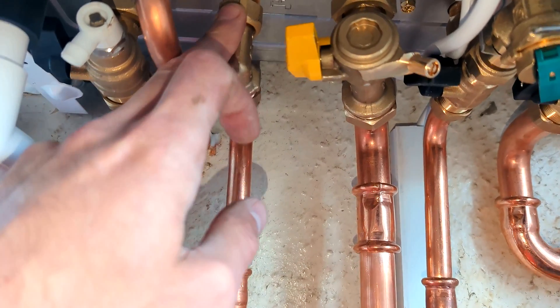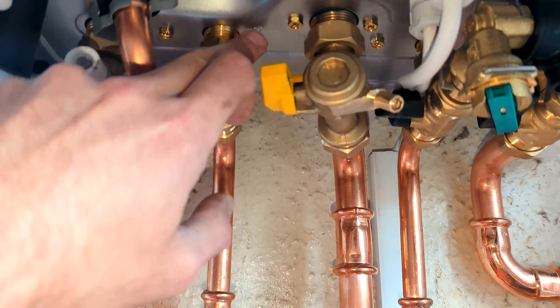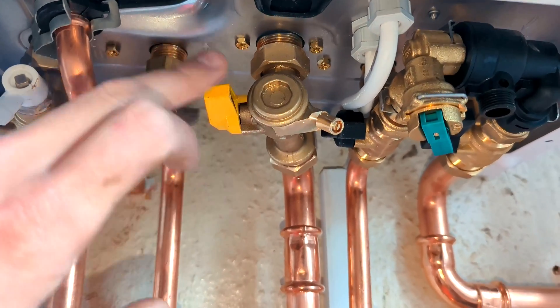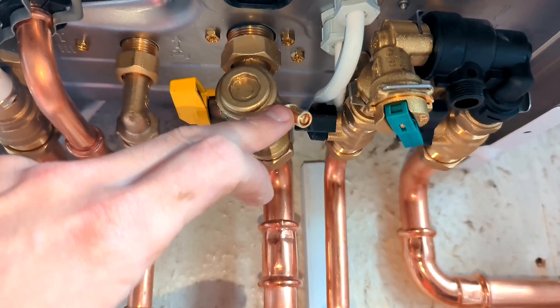This is your hot outlet — the hot water pipe coming from the boiler; you can see there are symbols underneath. This is your gas valve that will turn off the gas to the boiler, and this is the gas test point for that.